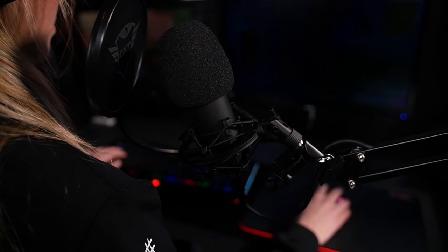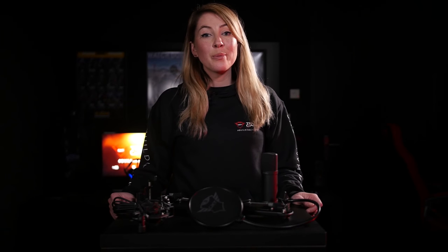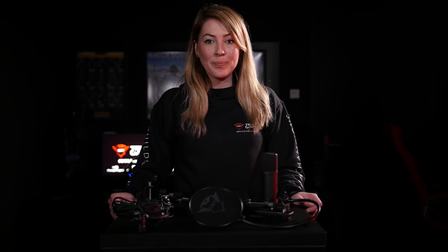It will only record your voice and not your surroundings. For more information, check out Trust.com. Thank you very much for watching this video and I will see you next time.